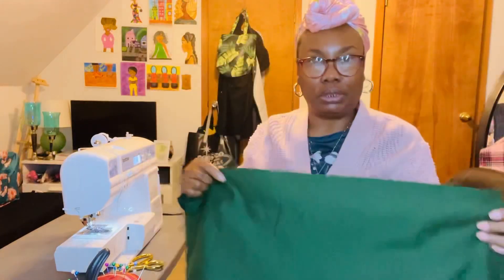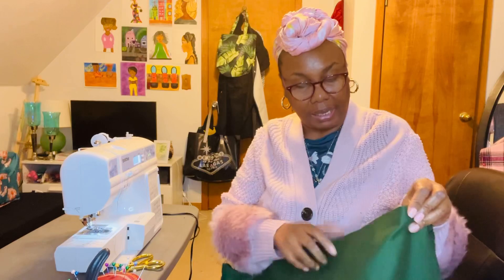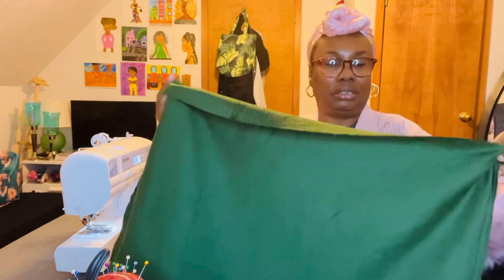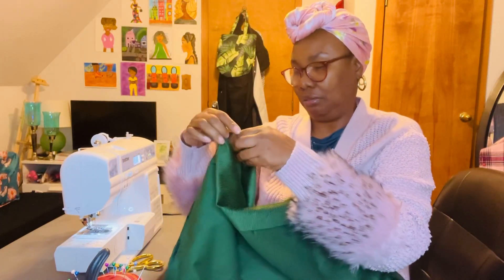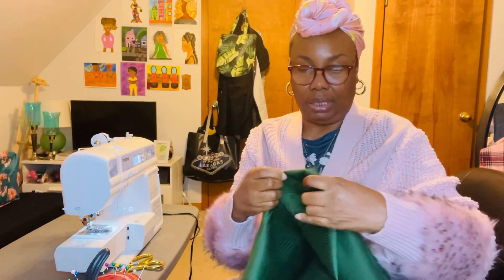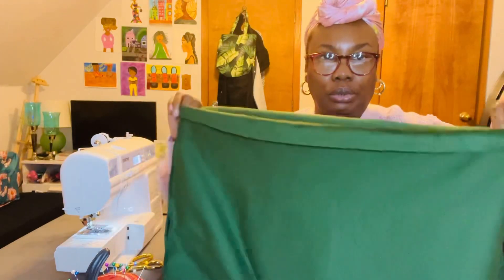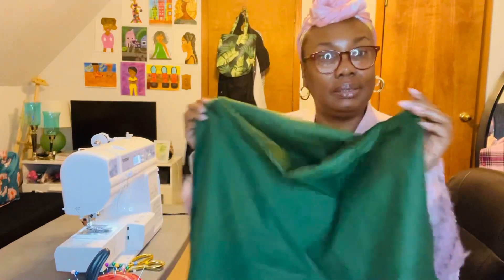The top — I'm going to fold the top down. This skirt is going to have elastic in it. I already measured out the elastic. I'm going to lay it down flat on my ironing board and then pin the whole top down, but I'm going to leave a little part open at the top to insert the elastic in, and then this skirt will be done.